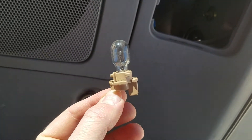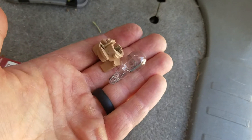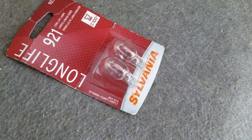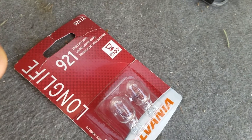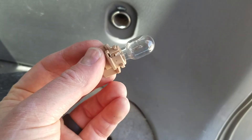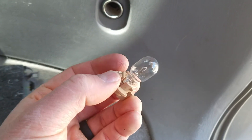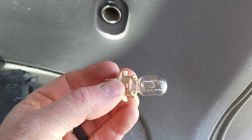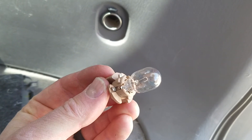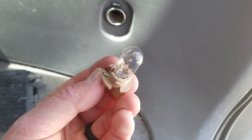I'm just going to go ahead and pull that out — and there's our bulb and the housing. I'm going to grab a new bulb out of the packaging and we'll pop it in and basically reverse the steps. We've got our new bulb in. I highly suggest rubbing this down with a rag or a cloth just to make sure you get your finger oils off of there. That can really burn out these bulbs when they get very hot and have that oil on top of the glass.